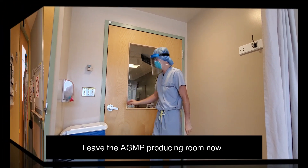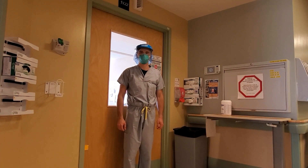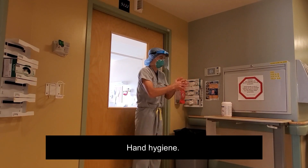Leave the AGMP producing room now. Perform hand hygiene.